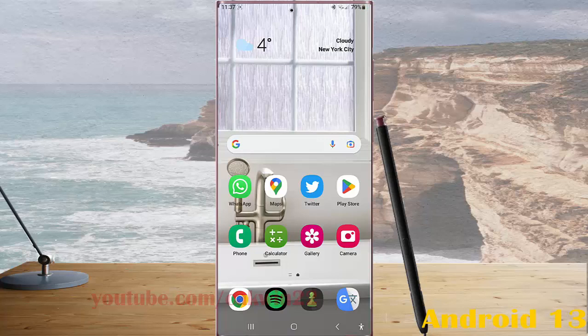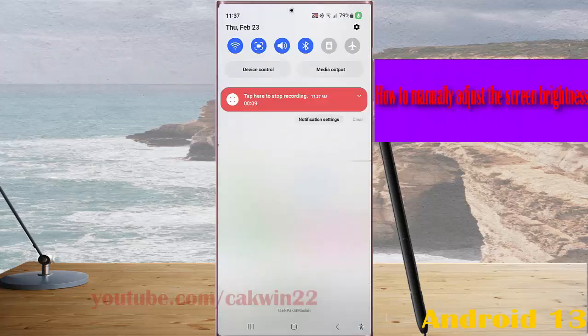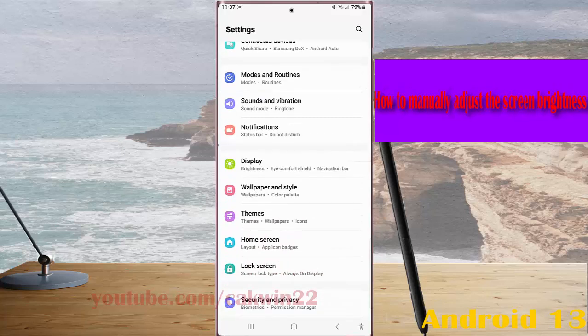To manually adjust the screen brightness in Samsung Galaxy S23 Ultra, swipe down the top of the screen and then tap the settings icon. Scroll down the screen to find Display, then tap Display.